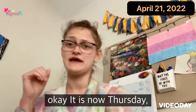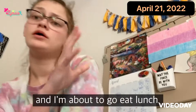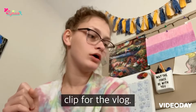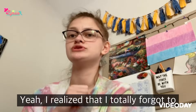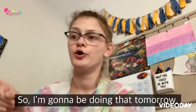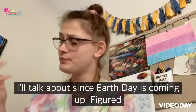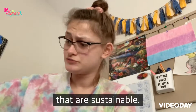Hey, it is now Thursday and I'm going to go eat lunch. Before I do that, I wanted to come on here and do a clip for the vlog. I realized that I totally forgot to do the podcast yesterday, so I'm going to be doing that tomorrow. And since Earth Day is coming up, I figured I would talk about some of the things that I do that are sustainable.